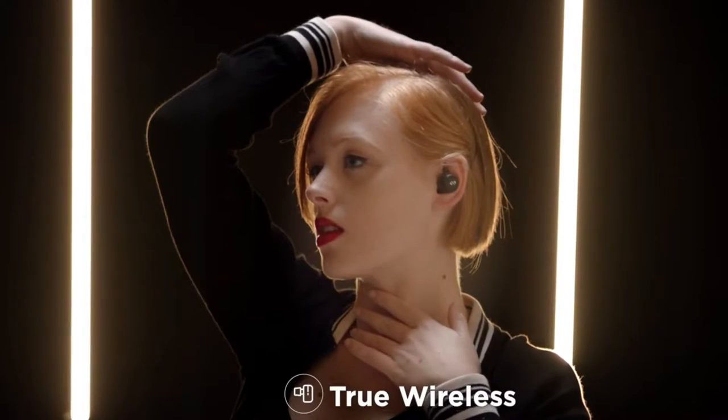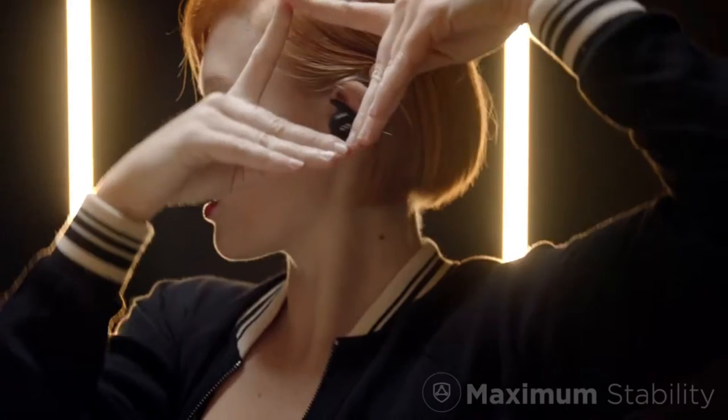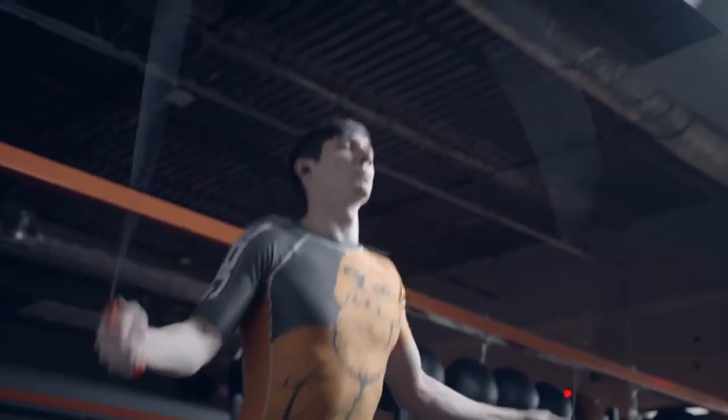In true wireless mode, the Air Loop lets you move freely with powerful specs to handle any workout.